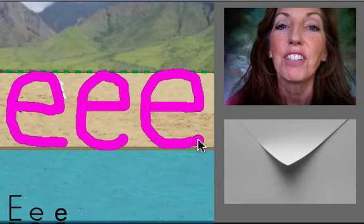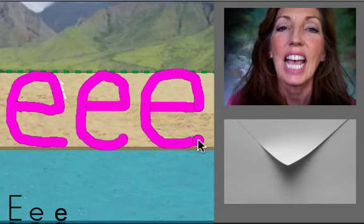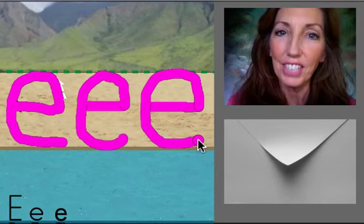As in envelope. EH. As in edge. Very good.